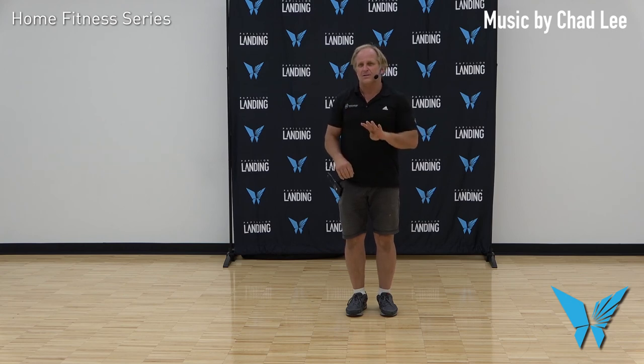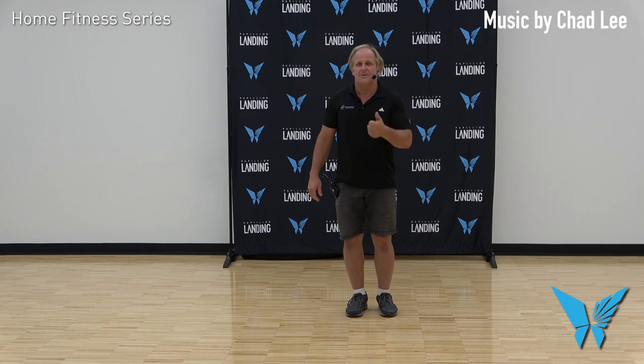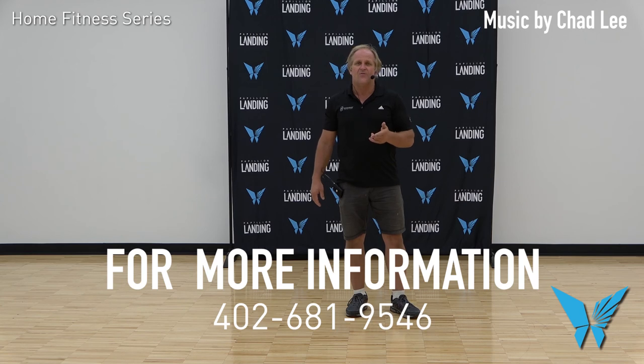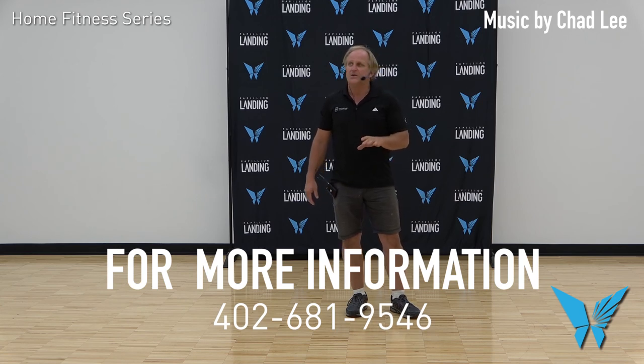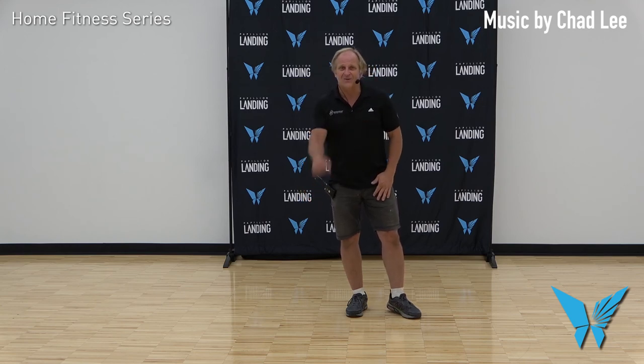40 total counts, four-wall dance. I suggest maybe a slower song — this one's a good one by Chad Lee and the DLS we use. I wanted to show that to you and give you a listen there. Check out Pavilion Landing and come see us. If you have more questions, my number is 402-681-9546. I'm Rob Tejan. I dance with Country Kickers America, a social dance group that's been around for almost 40 years. Thanks for dancing.